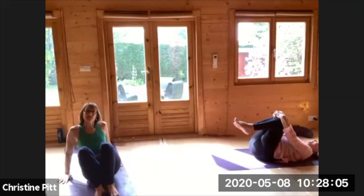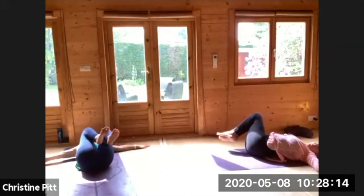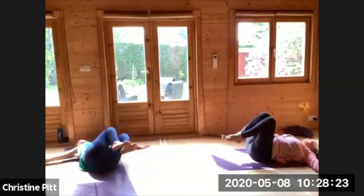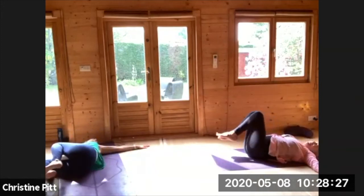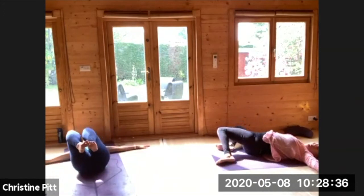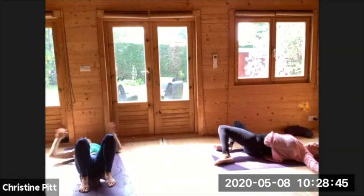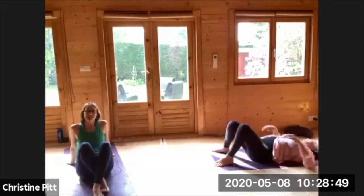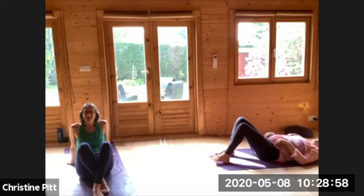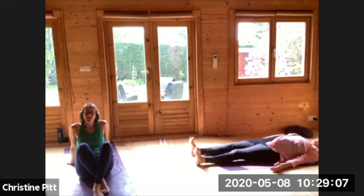Just tuck your knees into the chest, taking the arms out wide and rolling from side to side. Maybe rolling the head in the opposite direction. Just gently taking the soles of the feet down to the mat, and sliding the legs away from you, coming into relaxation. Just let your whole body relax and release, feeling your muscles heavy and your bones heavy in the mat.